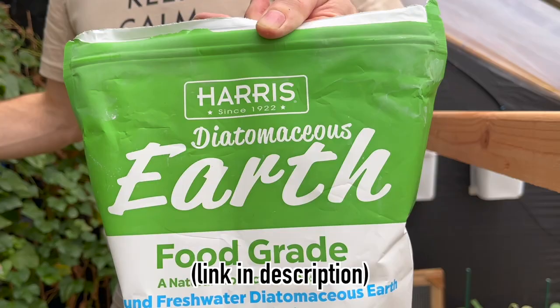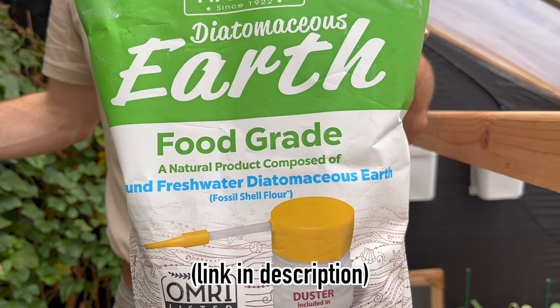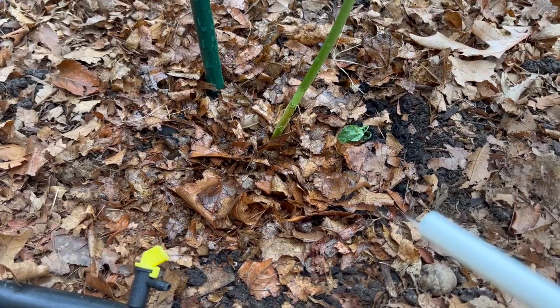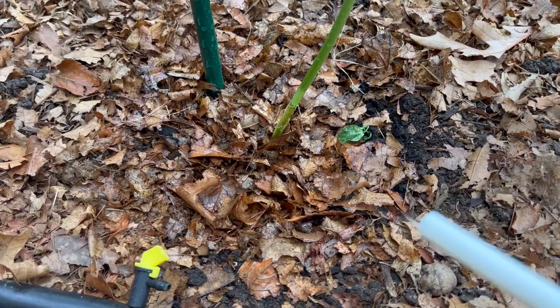Another useful tool in the battle against these little pests is food grade diatomaceous earth, applied using a duster. You will probably need to keep up application because the diatomaceous earth tends to absorb moisture and then stops being effective.